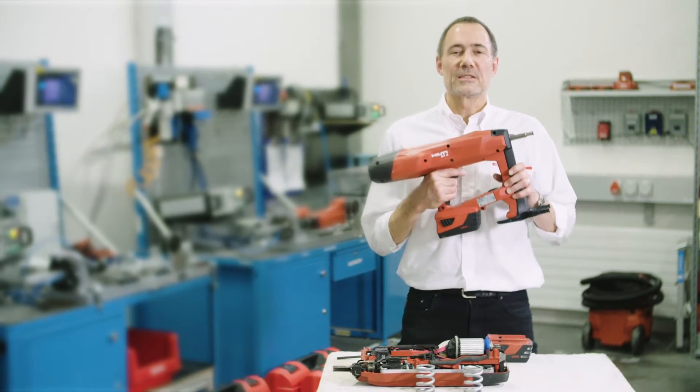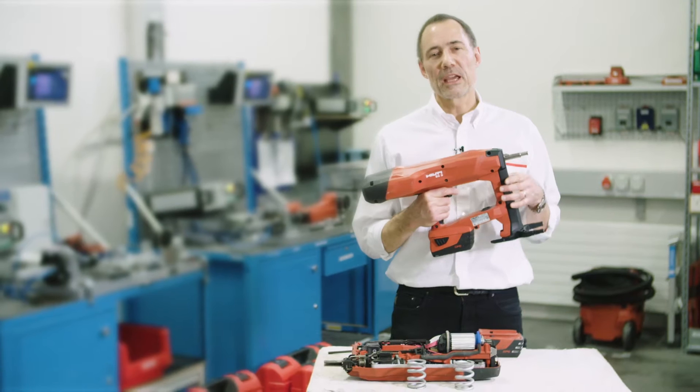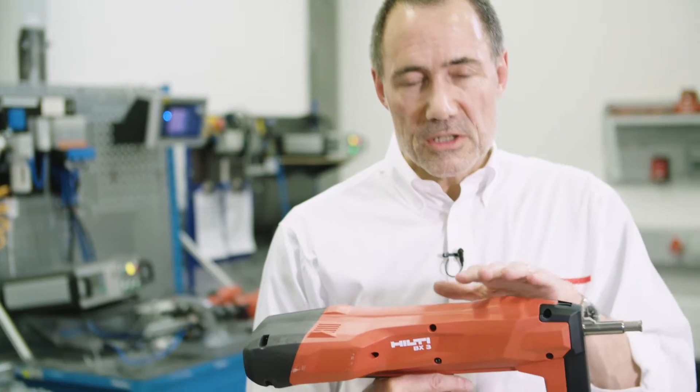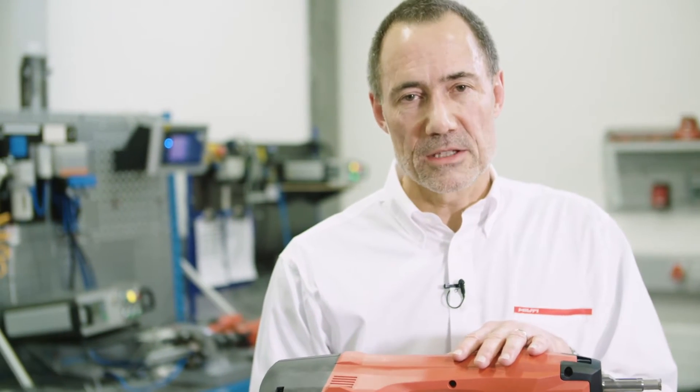The BX3 is the world's first battery nailer for concrete and steel, for applications such as fastening drive-out tracks or fastening cables or conduits. It works without combustion. It has a mechanical drive which provides about the same energy as you would have with a combustion-driven gas nailer.